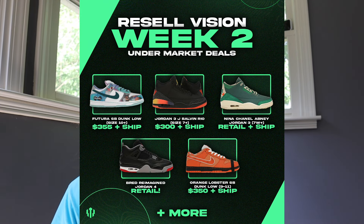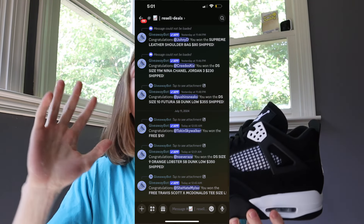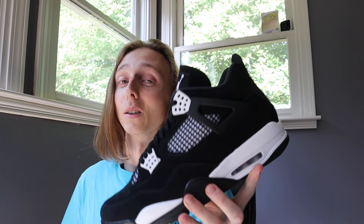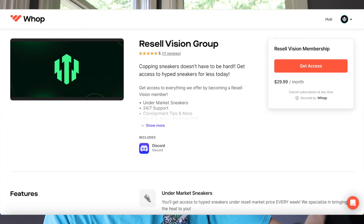Also linked down below is my sourcing group. You can see some recent under-market sneakers we've done — week two, week three, we're doing under-market SP Jordan 4s. You can see people getting wins, we do a lot of under-market items every single day. We also did some pairs of these early, so if you like that stuff, make sure you get in there. There's no wait list, and we've got a giveaway coming soon as we're about to hit 100 members.